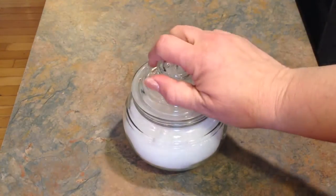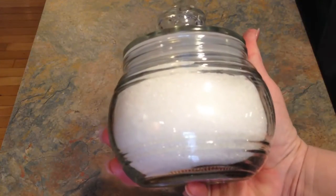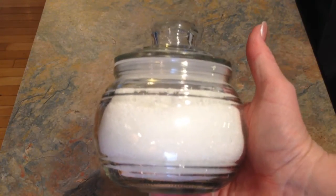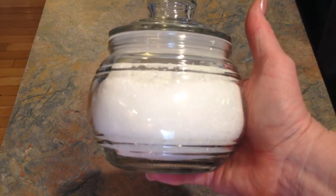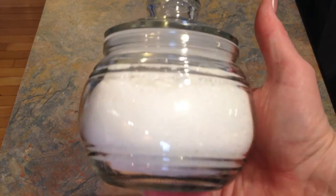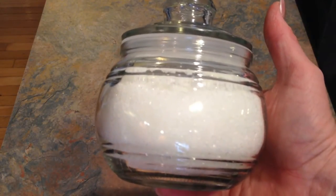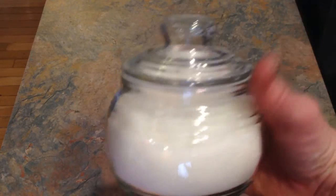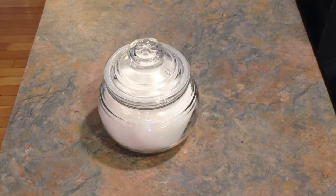And here you have it. Just sprinkle some of this in when you're taking a bath — as much or as little as you like. I think it really depends on how big of a tub you have. I would put just a big scoop in and relax. If you're giving this as a gift, you might want to color it based on the scent to make it really pretty. Tie a ribbon around it — it would be really nice.